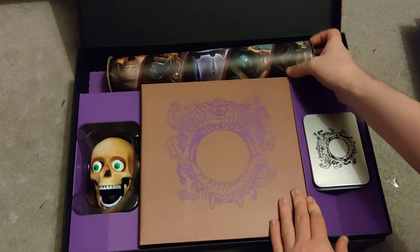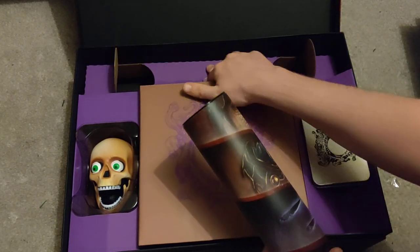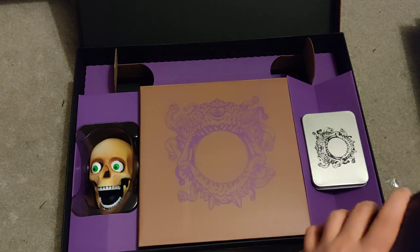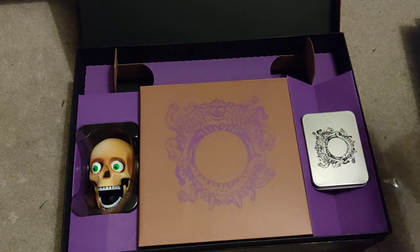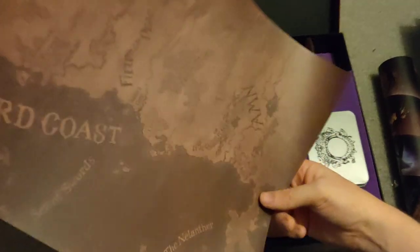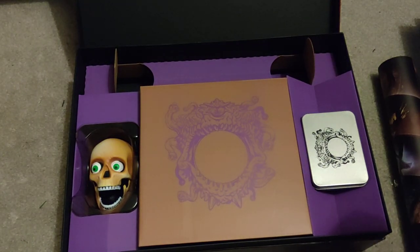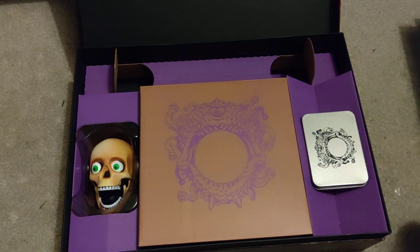Next up is this lovely postal tube. Very satisfying pop — I will never get this back in the tube now. This is a map — it's a map of the Sword Coast and all the areas. You can kind of see all the various areas that we're playing in for these games. A very nice map, doesn't really come up the best on camera, but a really nice thing regardless.